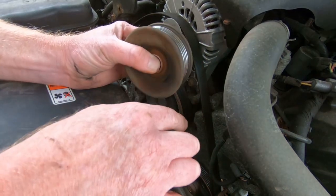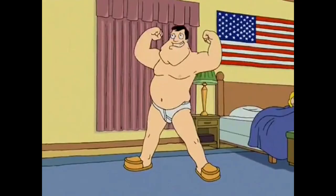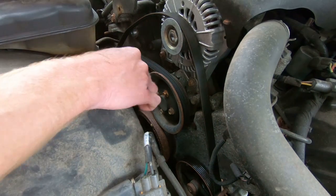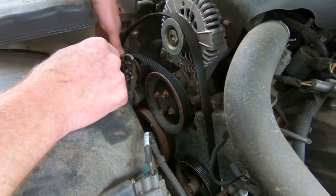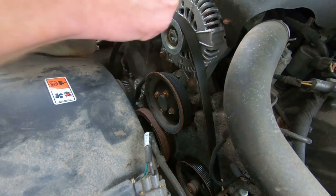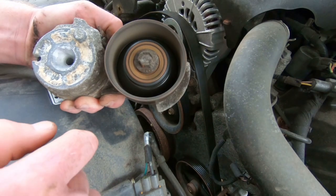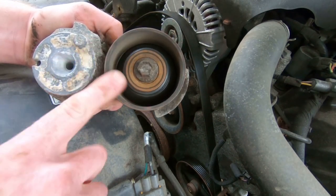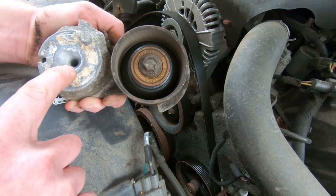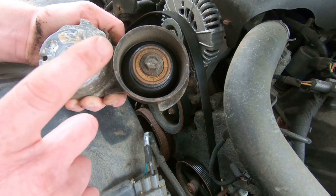That tensioner should just pry right out, just like so. That bearing actually sounds pretty good. Sometimes if this pulley goes bad you can replace just the bearing on the tensioner, but the tensioner itself is bad — the spring is all rotted up inside — so we're going to replace the whole thing.